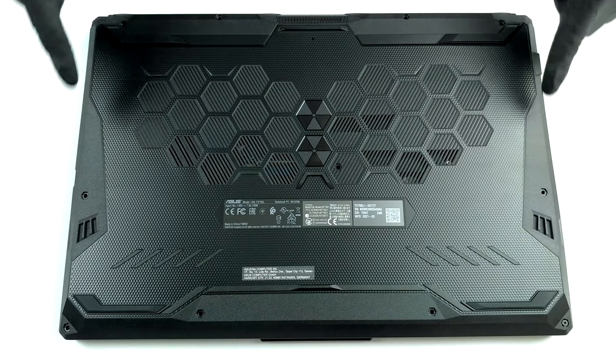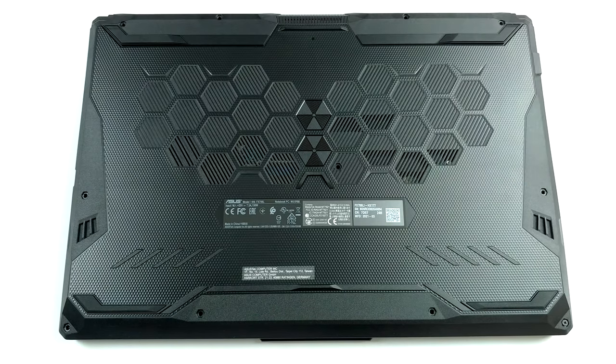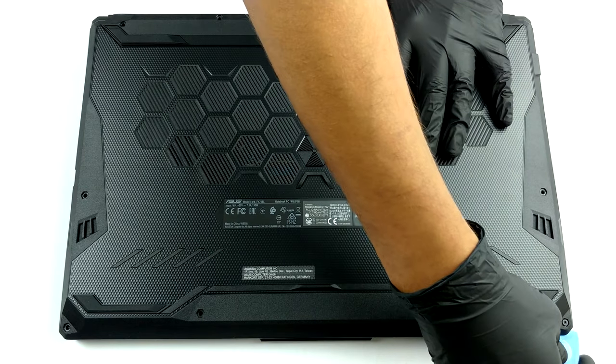Hello, this is Laptop Media, and today we will show you how to open the ASUS TUF Gaming F17 FX706 and what's inside of it.